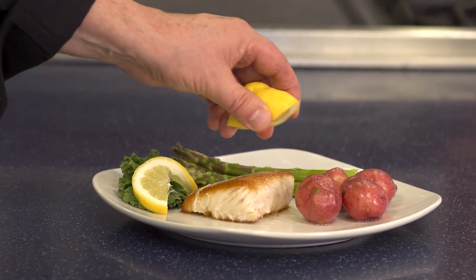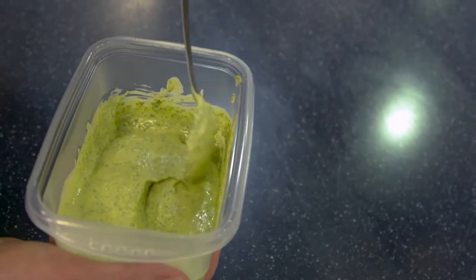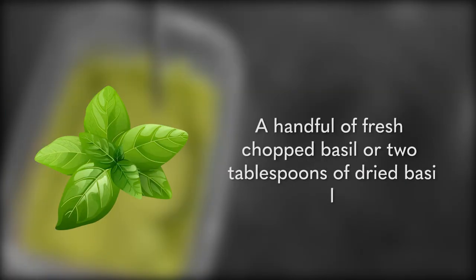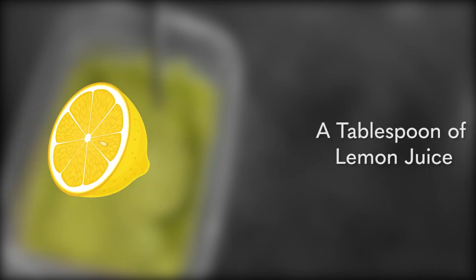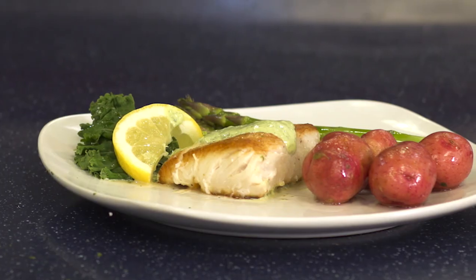Squeeze over some lemon or use your favorite sauce. We'll be using a creamy basil aioli. Toss one cup of mayonnaise into a bowl along with a handful of fresh chopped basil, or two tablespoons of dried basil, and a tablespoon of lemon juice. Mix together and spoon over your filet. Your last step is to enjoy.